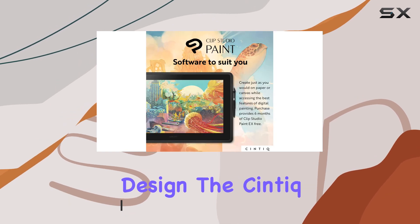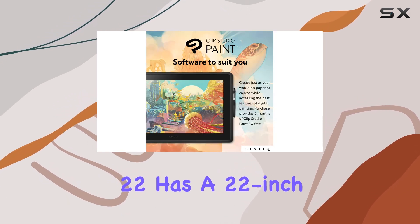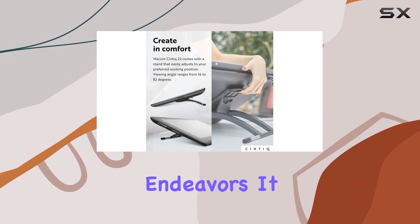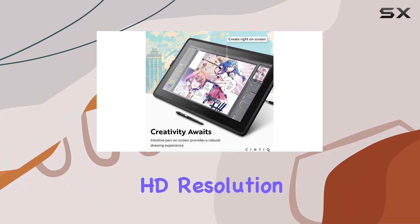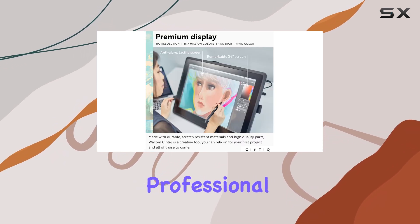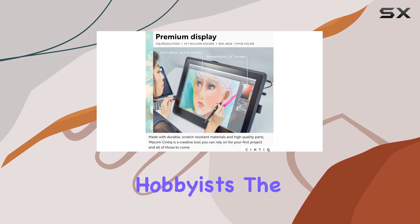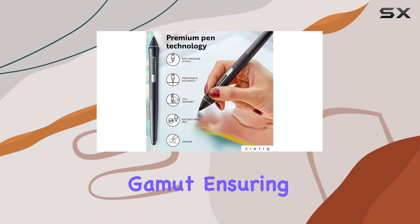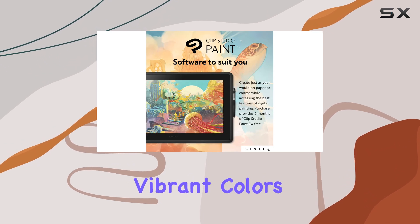Let's start with the design. The Cintiq 22 has a 22-inch display, providing a spacious canvas for your creative endeavors. It boasts a full HD resolution, which, while not the sharpest on the market, is more than sufficient for professional artists and hobbyists. The screen also covers 96% of the sRGB color gamut, ensuring accurate and vibrant colors.